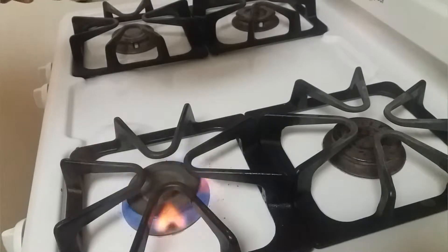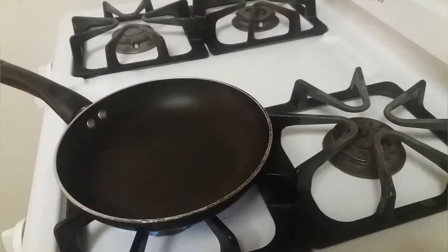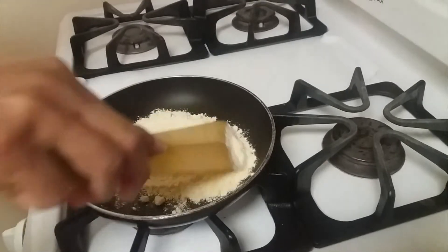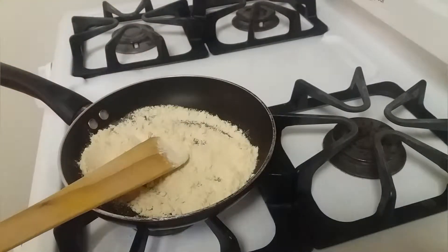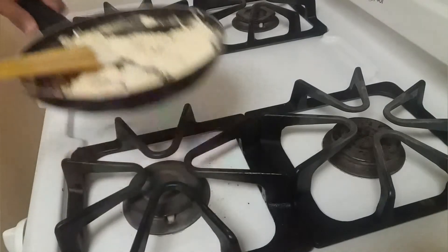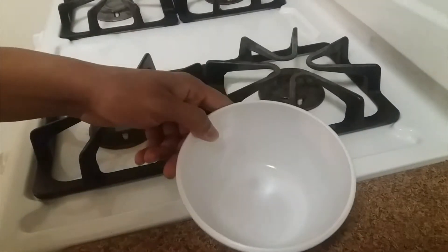First we are going to dry roast the gram flour. We will roast it for a couple of minutes. After two minutes we can turn off the heat and let's keep this aside.